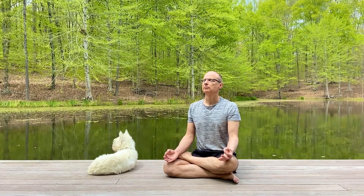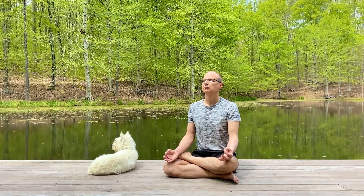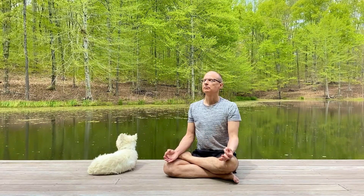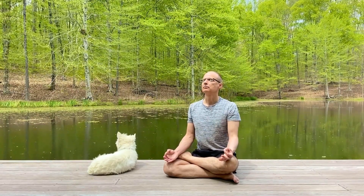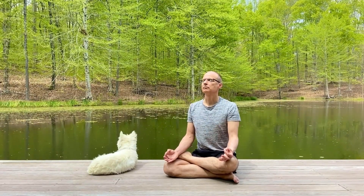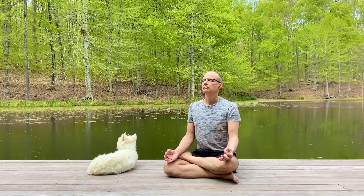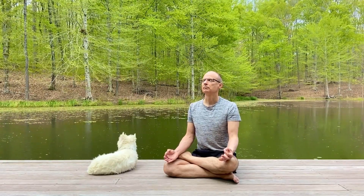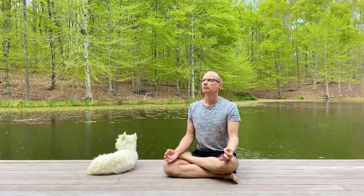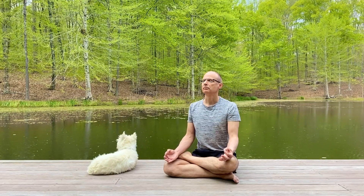Notice the sensation of the flow of air going through your nose. Notice your belly rising and falling as each breath of air flows freely in and out. Breathe slowly and deeply. Continue to breathe deeply and relax.